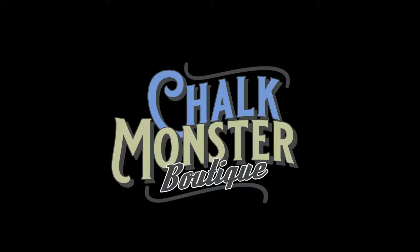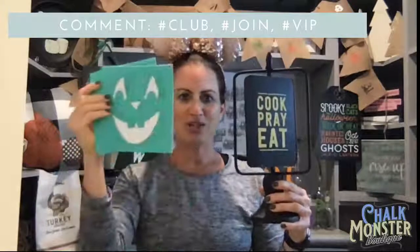Hey hey hey, Chalk Monsters, welcome to the Chalk Monster Boutique! It is Wednesday night, hump day. Who is ready to chalk some fun? We are doing our spinning pillar sign tonight. This is what I had done on it previously — 'Cook, pray, eat. Leftovers are for quitters.' We're going to turn it into an adorable jack-o'-lantern tonight. I'm so excited to show you.